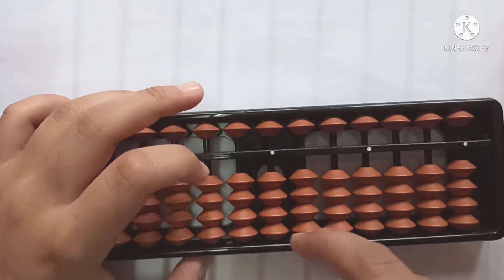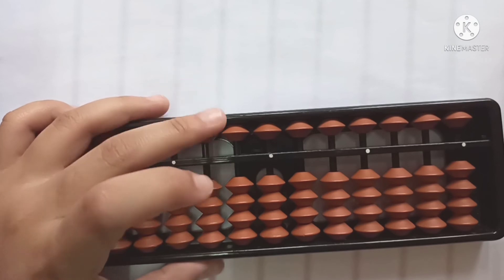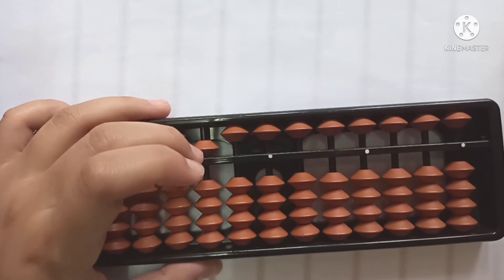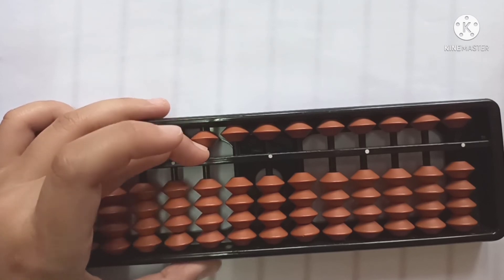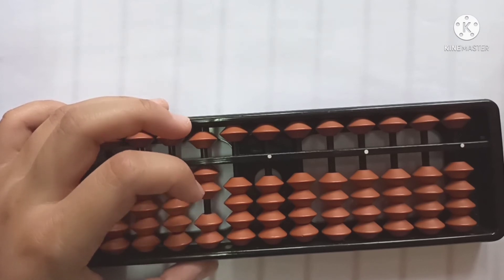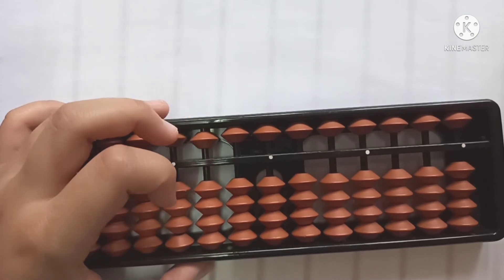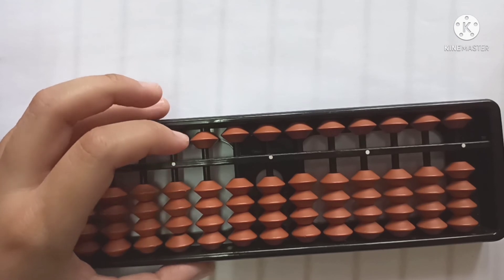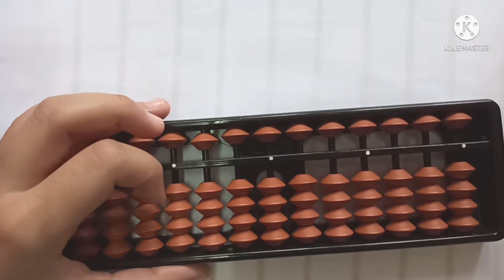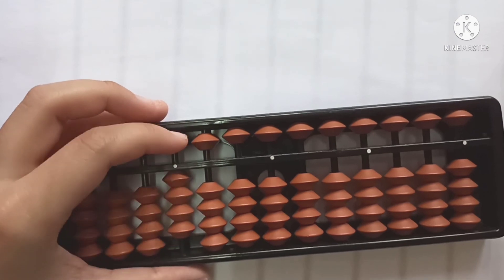Next, let's go to the hundreds rod. In the hundreds rod, the upper bead counts as 500, and in the lower beads we count as 100, 200, 300, 400. And in the thousands rod, the upper bead counts as 5000, and the lower beads count as 1000, 2000, 3000, 4000.